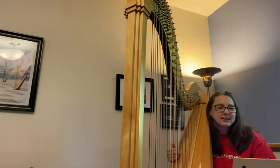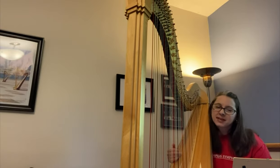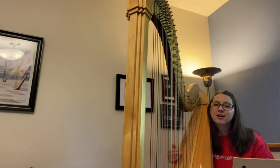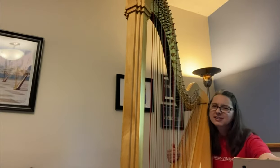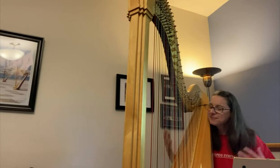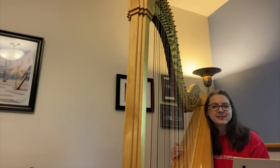I'm going to end today with a piece by Wolfgang Amadeus Mozart called The Glissando Waltz. Listen for these glissandos that we talked about, which is one of the most iconic things about the harp.